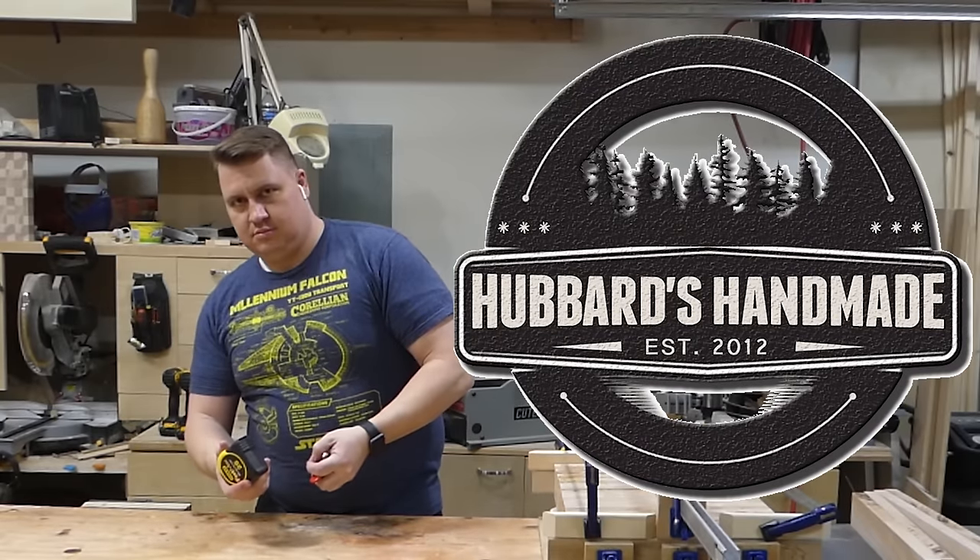What's up everybody? Ryan Hubbard here, Hubbard's Handmade. Thanks for being a part of my channel. I wanted to start adding some more talking videos every now and then to update everybody on what I'm doing that doesn't make it into a project video.